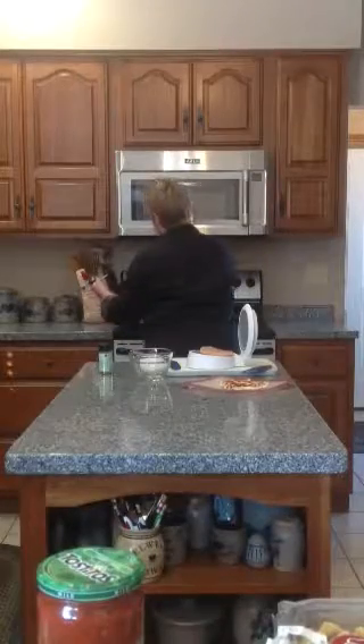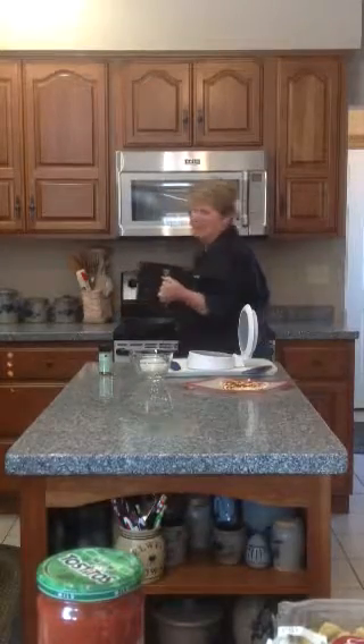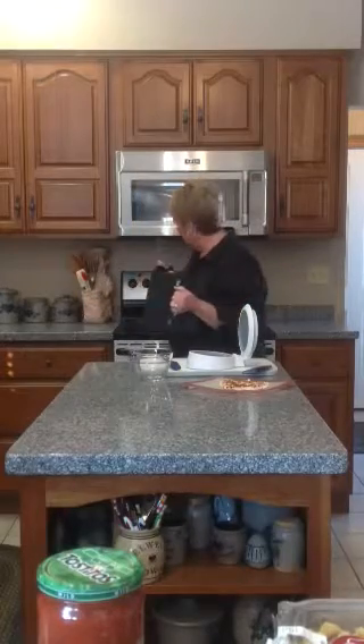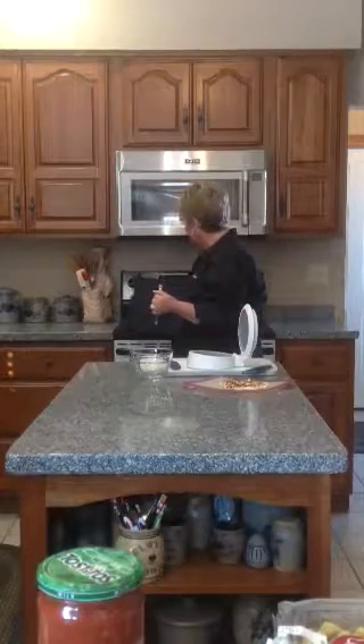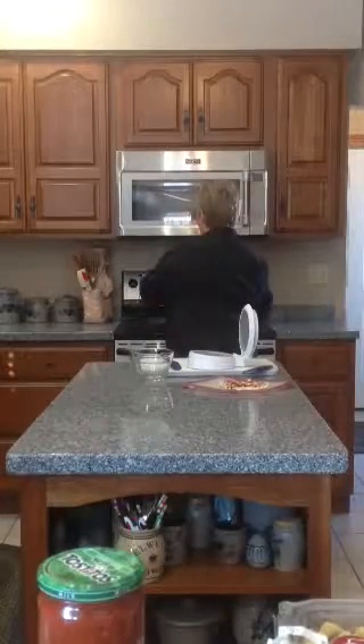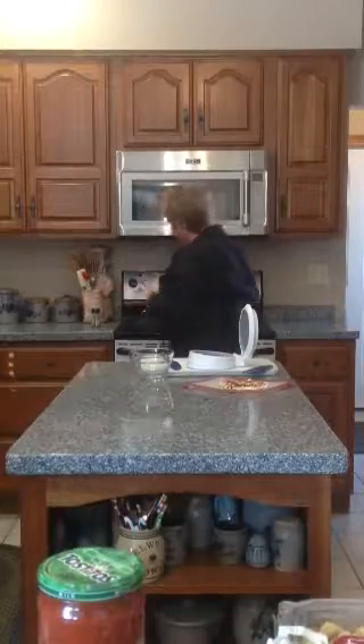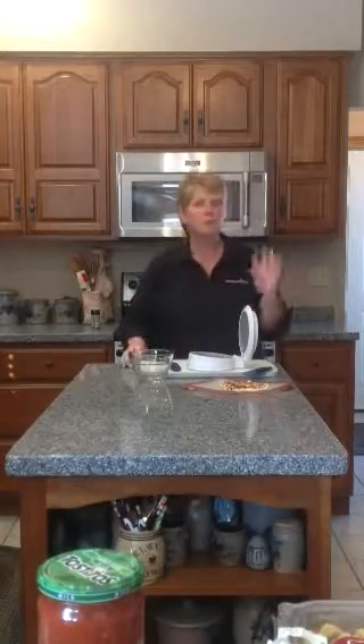I'm going to move right over here to the grill pan and press and lay these in the pan. Chicken can be kind of boring, so I'm going to put chipotle on it — you can use whatever you want. We have fabulous seasonings in our line that are fresh, without a lot of extra sodium or extra ingredients that you don't want to add to your diet.